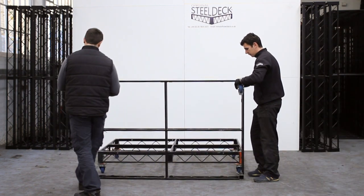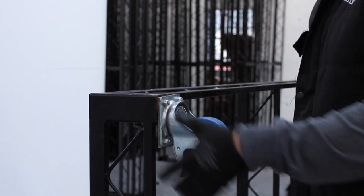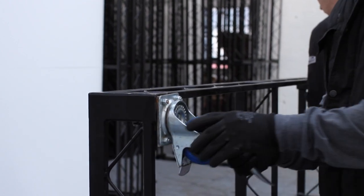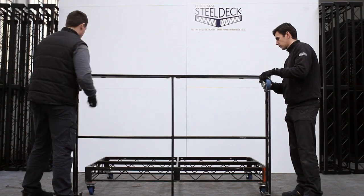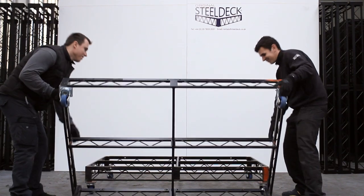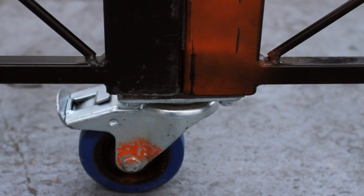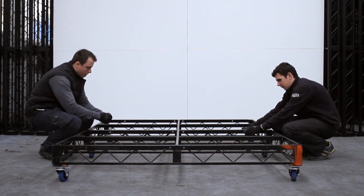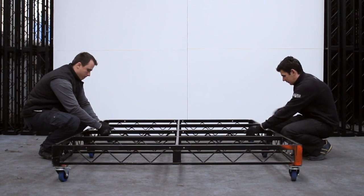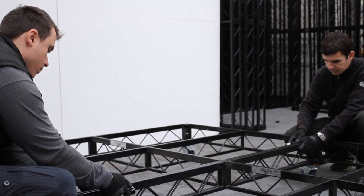Then two casters go into the next one, and the new deck gets laid on top of the two casters already in the original deck. Immediately, as with the flanged legs, you put the bolts in and get them finger tight. If you were doing a whole array, you might like to wait until you've got them all in before you tighten them fully.